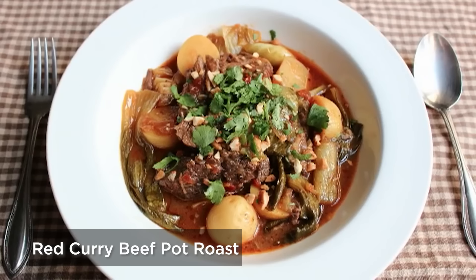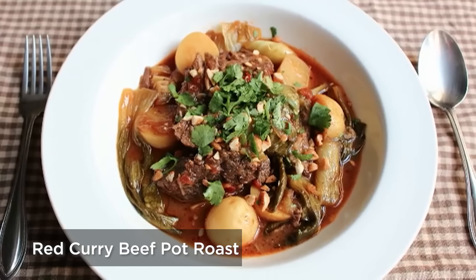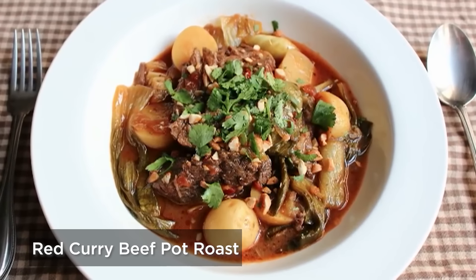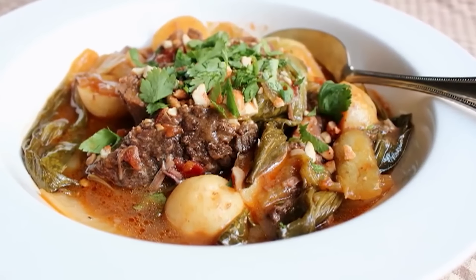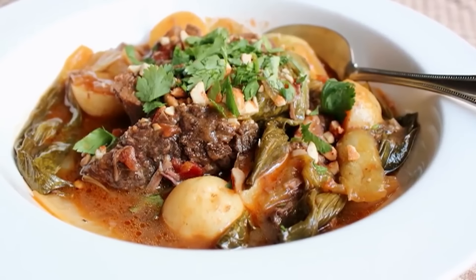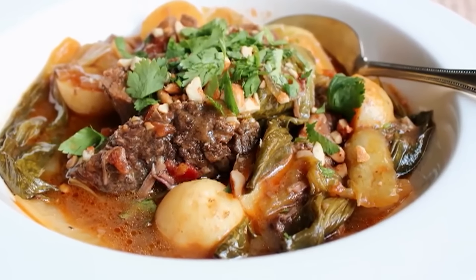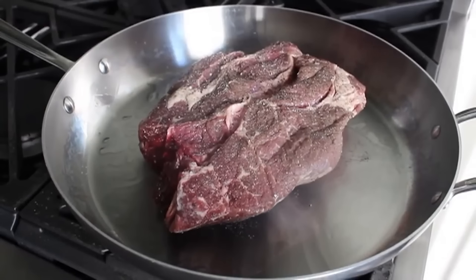Slow cooker red curry beef pot roast — what happens when you cross Southeast Asia and Midwest America? This happens, and it was incredibly delicious. If you're someone who enjoys comfort food on the exotic side, this is perfect for you. First, we found a three-pound piece of beef — literally found it in the half-off section of the meat department. That stuff is generally there because of color, not because of taste or quality — the outside turns from red to gray and they mark it down.